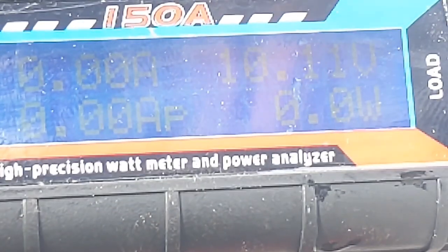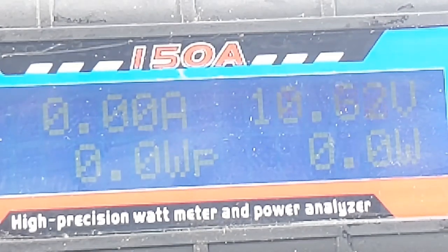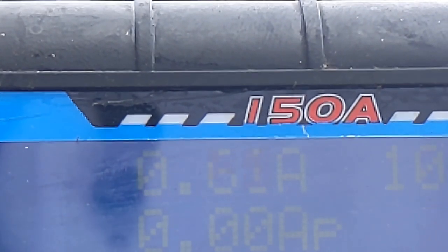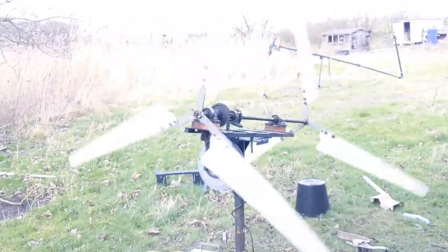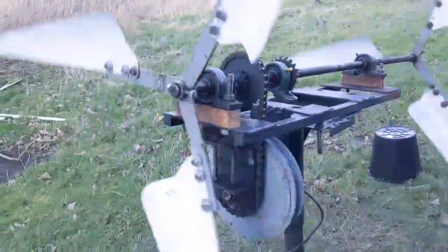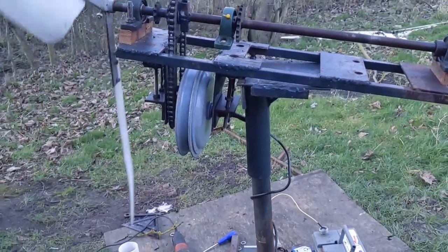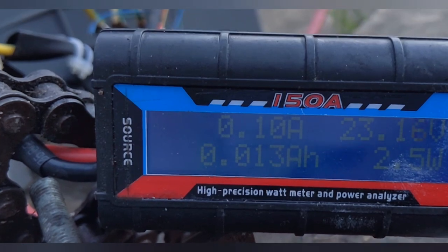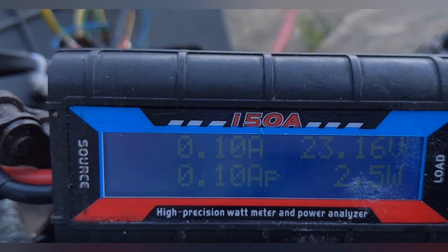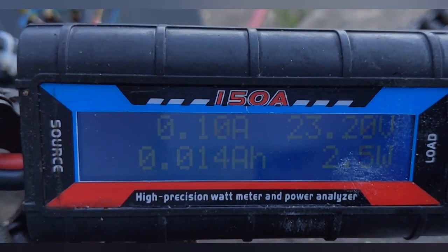0.1 watt hour! Let's try again, see if it gets going. We are getting up to 12 — oh there it goes, and it's a quick burst. A bit of wobble there, that ain't gonna help is it. There you go — it's definitely making something, not a lot.